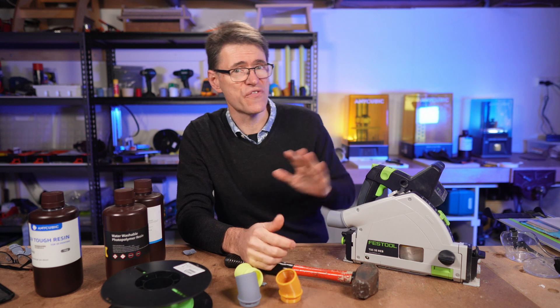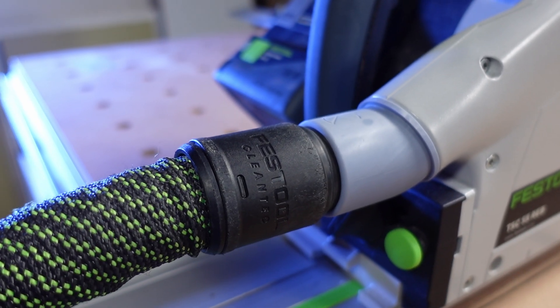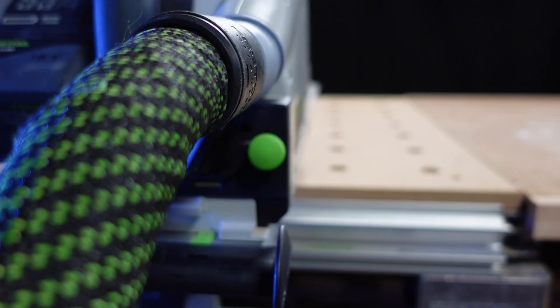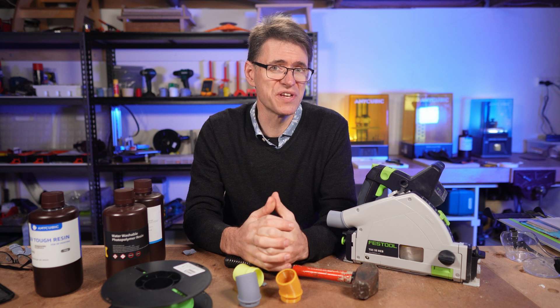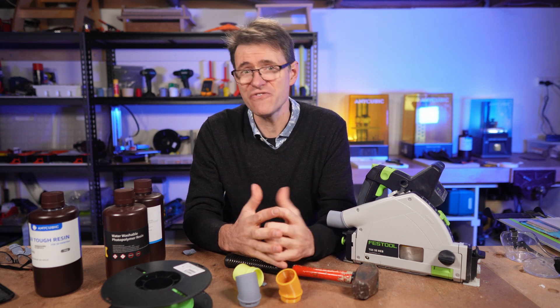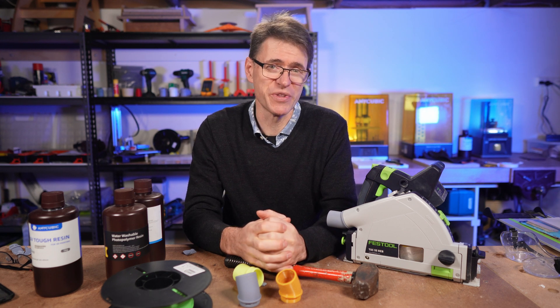If you have a Festool track saw and you're looking for a better solution to connecting the dust hose, you might like to check this out — more details are in the description below. I hope you've enjoyed watching these tests, because it's fun to make stuff and then do destructive testing. Thanks so much for watching, have a great rest of your day. I'm Colin and we'll see you in the next one.